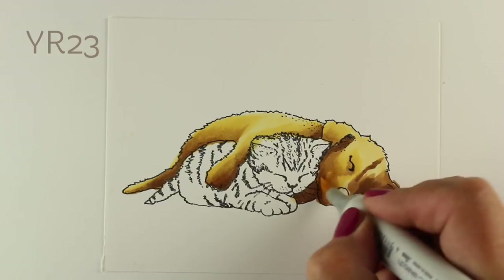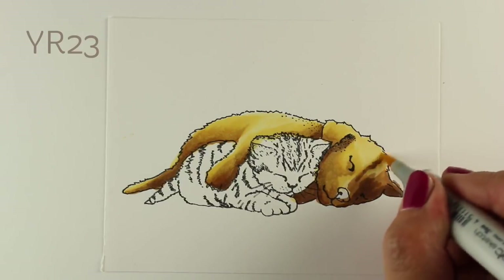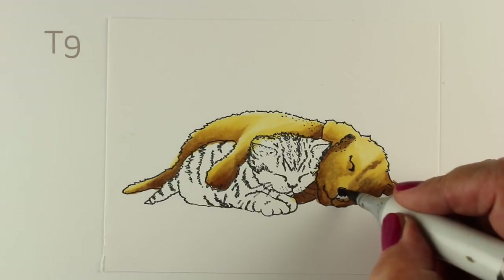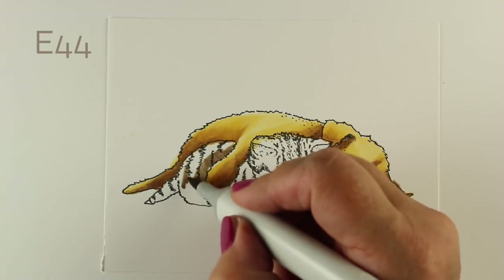I didn't want to bring too much of the shadow right across the puppy's face or else it might look really strange, so it's just kind of over that one eye and ear — you'll see what I mean when I get to it.